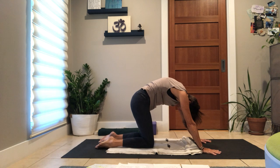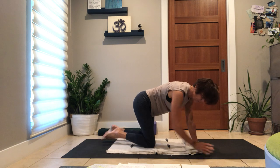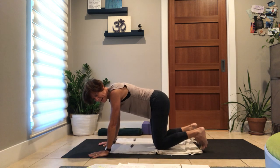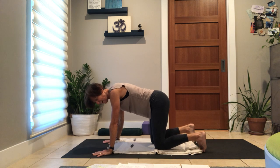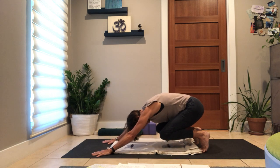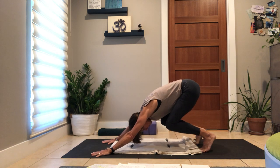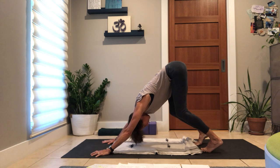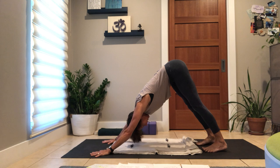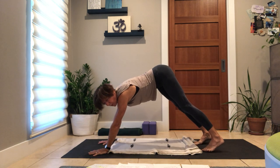Take a cat arch, round your spine, the dog tilt, heart forward. Curl your toes under as we did, hips back toward your heels and lift your knee. Stay as low as you can to the earth with your heart as you slowly blossom, unfurl, lift your hips, reach your heels down — Adho Mukha, find your way to a dog pose.